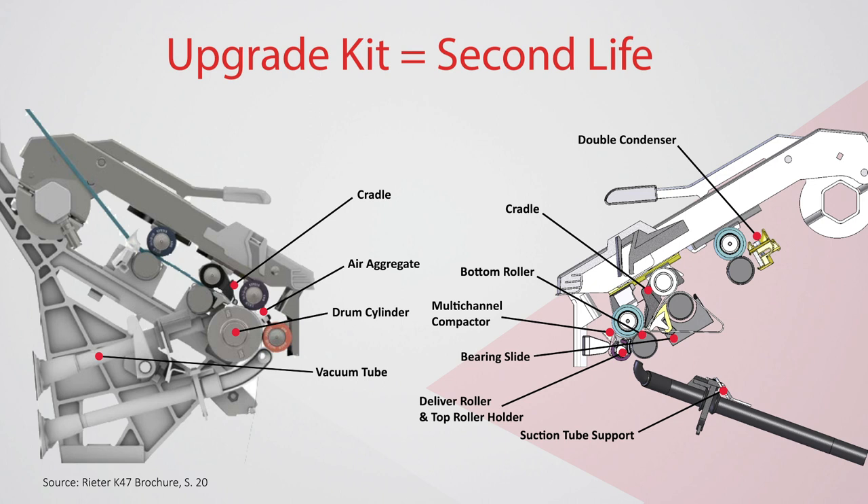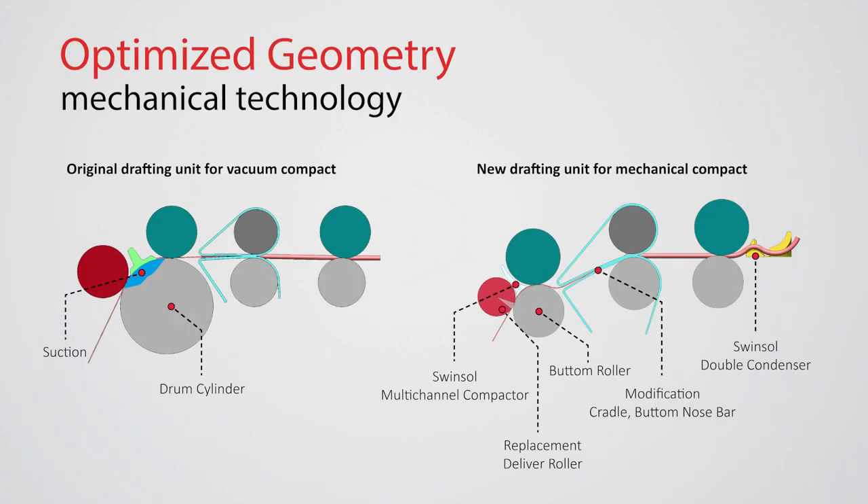We have focused on keeping the cost for the conversion low. Underneath you can see which parts will be exchanged. The upgrade saves valuable resources and reduces energy costs for the yarn production of the machine.